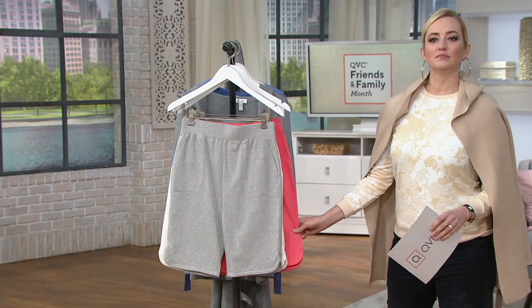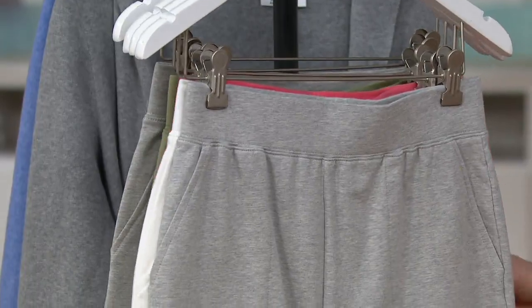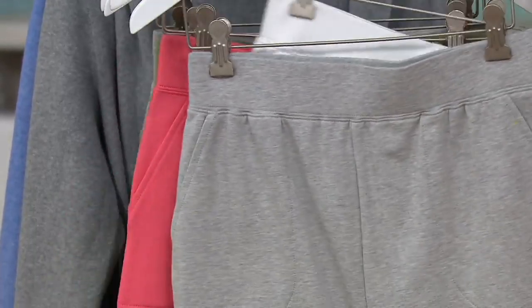I'd love to get back our flamingo pink in this one, because I want to show some of the sweatshirts and how they can look cute with these little shorts.